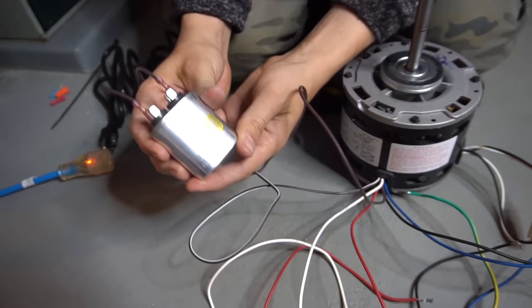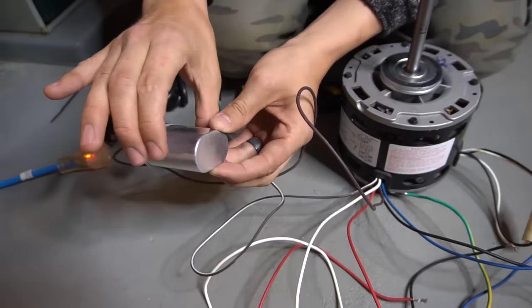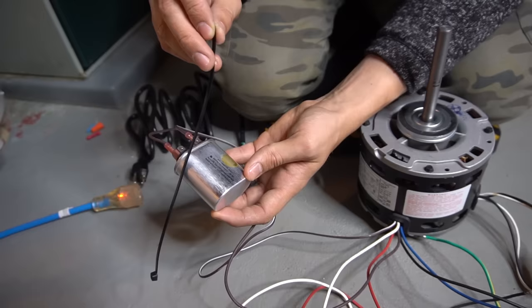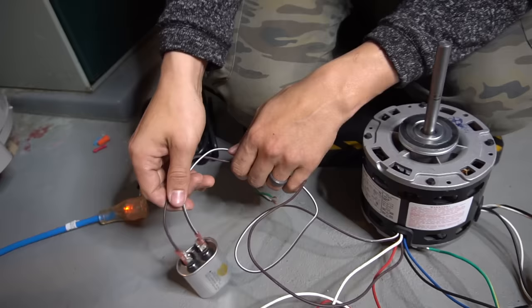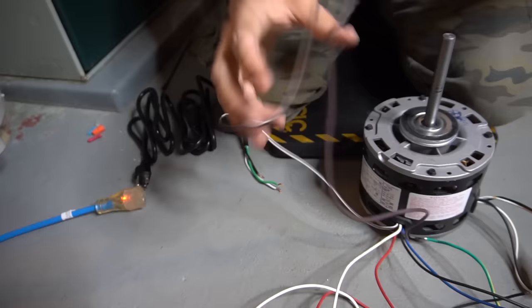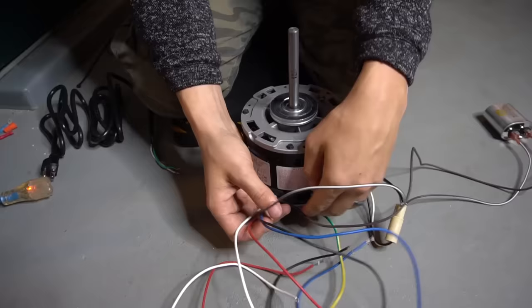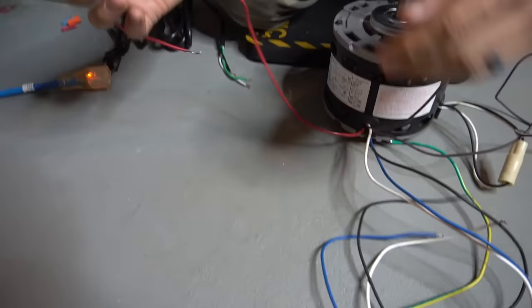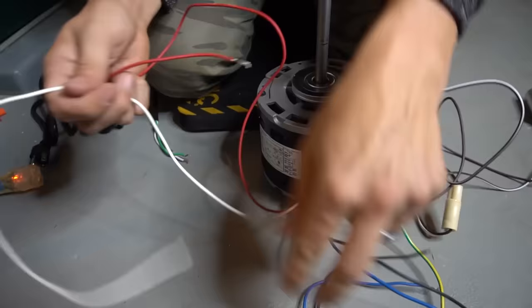As for mounting the capacitor inside a furnace, there's usually a bracket on the blower motor housing. If the bracket isn't there, use a steel hanging strap, zip tie it to something, but don't just leave it dangling on the floor — do mount it somewhere. Capacitor is wired up, set it aside. Now let's wire up the actual blower motor speed. Let's start with the low speed, which is the red wire, and we need the common as well.